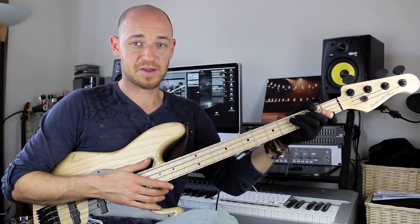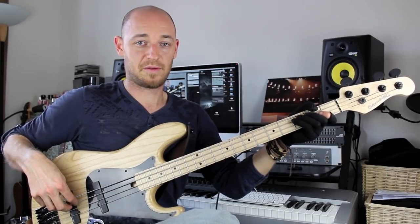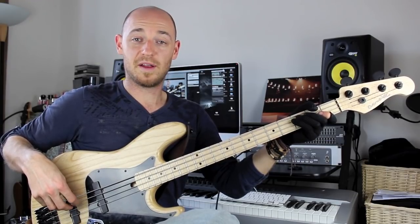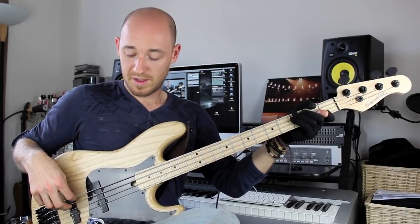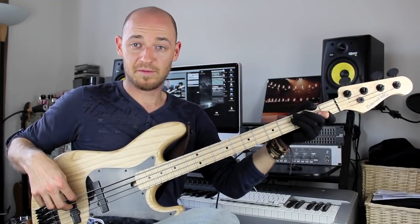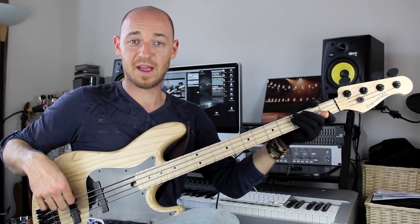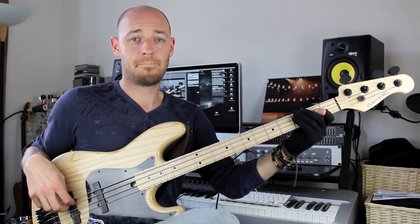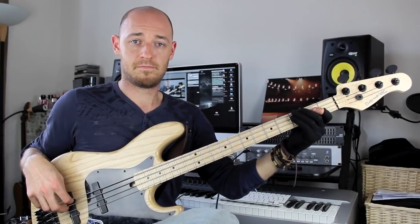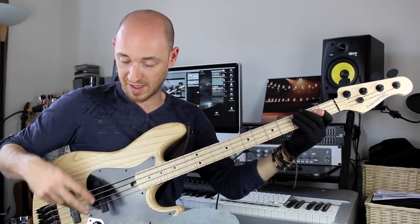So for instance, if we take a C and just hold a C — I'm actually getting the dead note from the string I'm playing on. I'm not moving on to any separate strings or anything like that. I'm getting it from the string I'm playing on. A nice little exercise for this would be just staying on that same string with the picking hand.